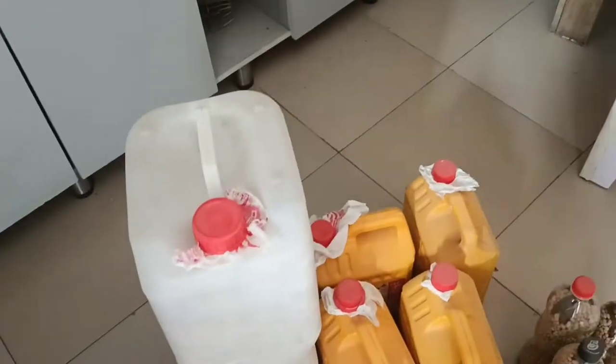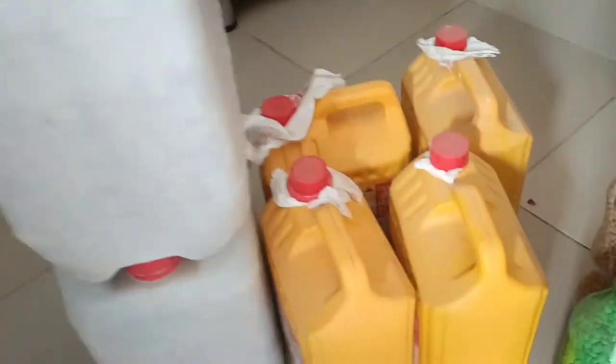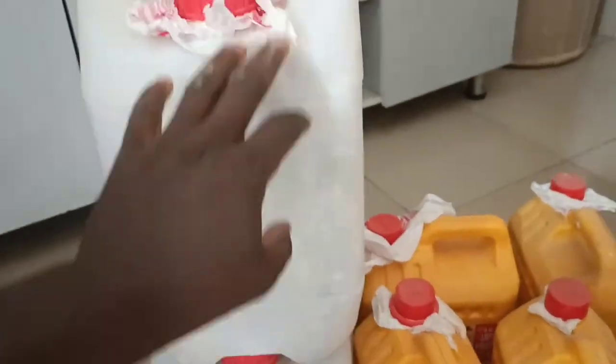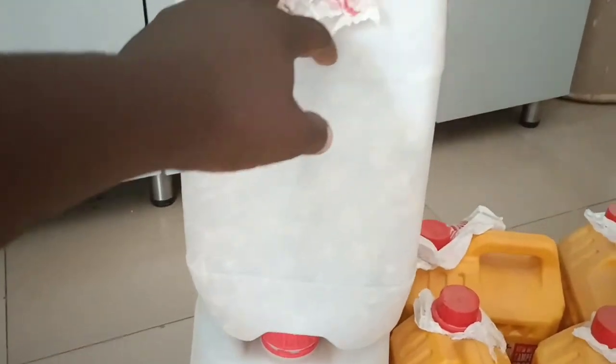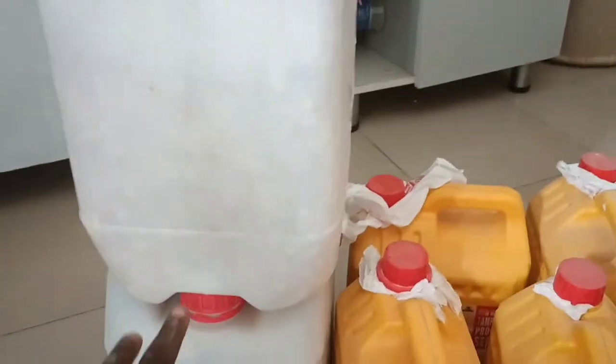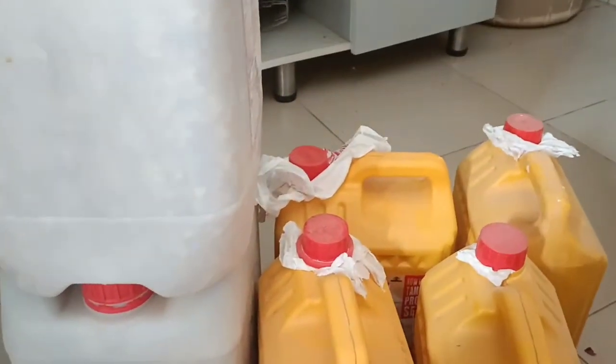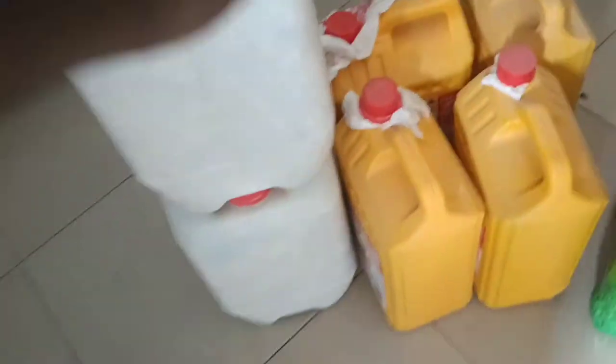So like I said earlier, these are some of the harvest I had. I had about seven of these 10-litre containers that I harvested, and I had quite a number of smaller ones as well, but I gave them to family and friends.